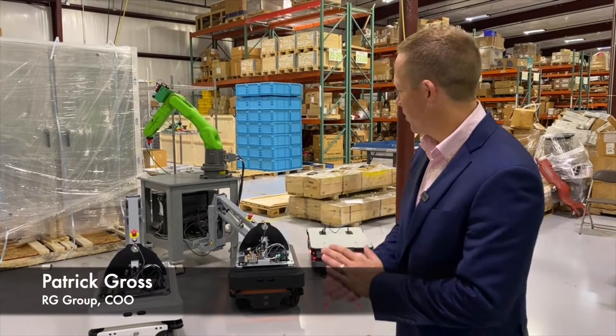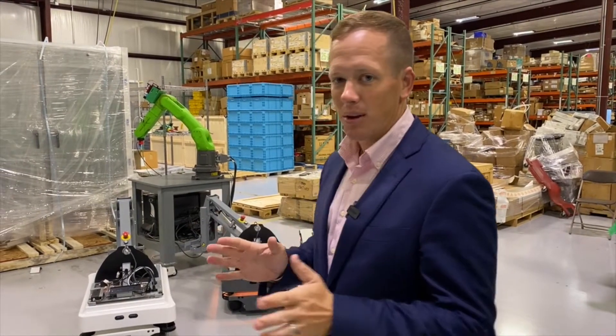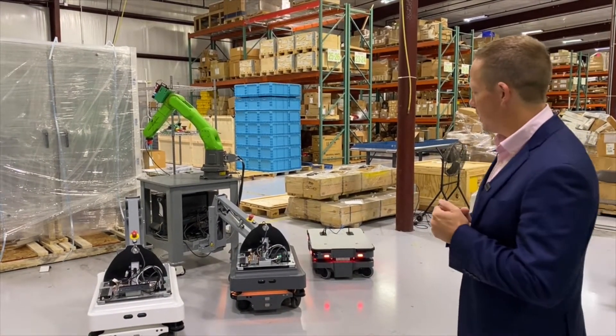Hey, good morning. Patrick Gross here with the RG Group. Going to go over a few interesting technologies with you here today. Got two things I want to show you: a FANUC collaborative robot and a lineup of AMRs from Mobile Industrial Robots.